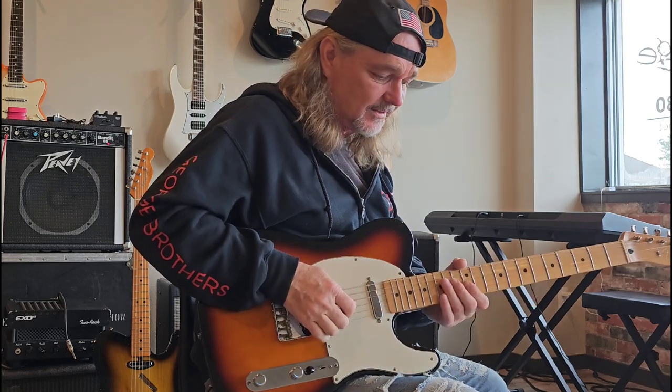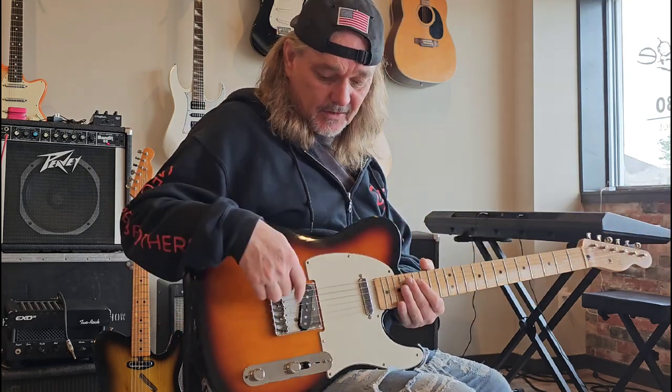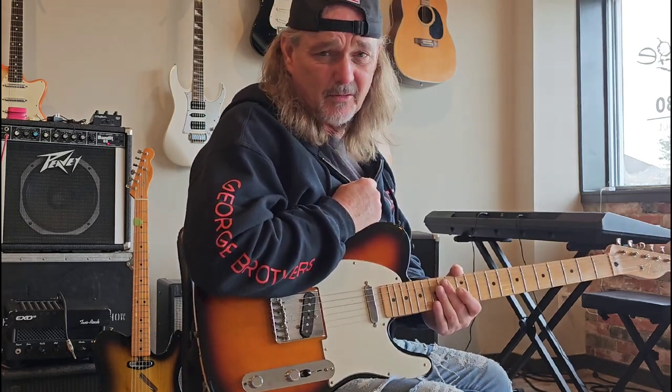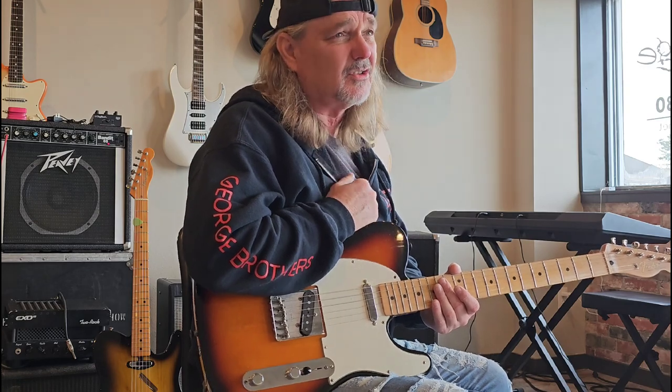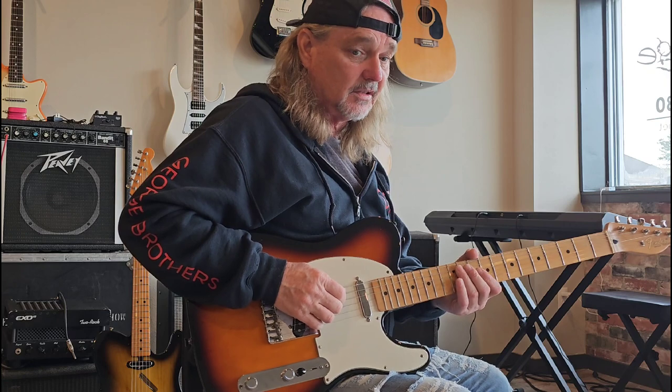Your two fingers are what give you that sound. You really need a Telecaster to get the chicken picking thing — to get that spank. The Telecaster is probably my favorite chicken picking guitar. You can chicken pick on other stuff and get close, but to me the Tele is the chicken picking thing.